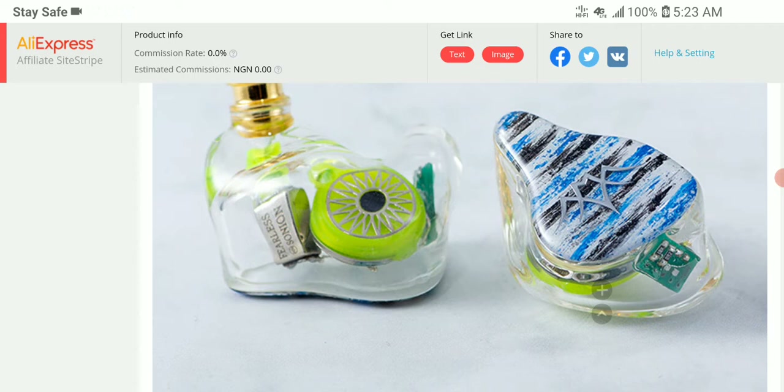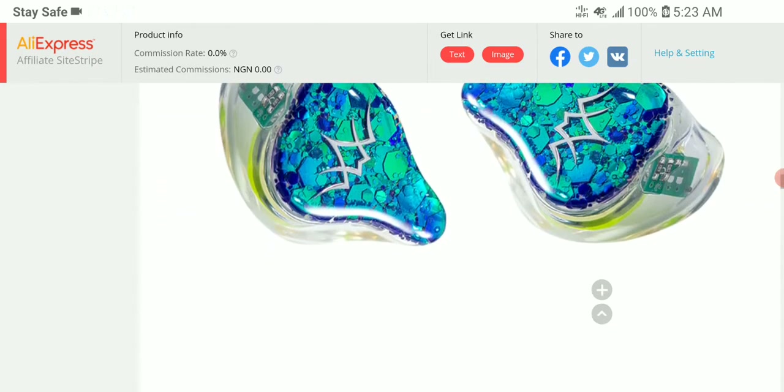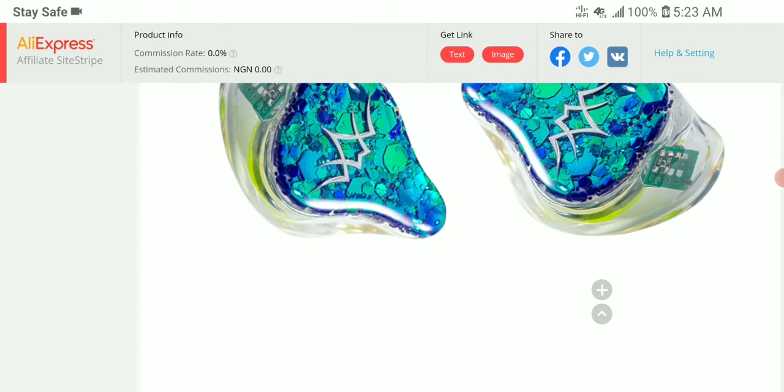The cable on it is a silver-copper mixed cable, so it is not pure silver but a mixture of both.